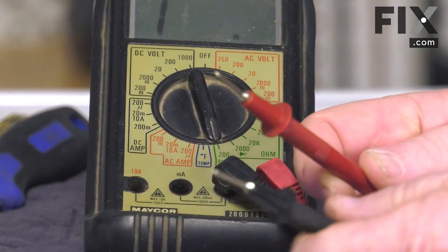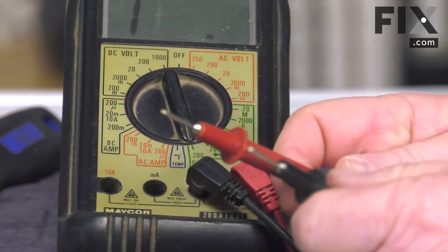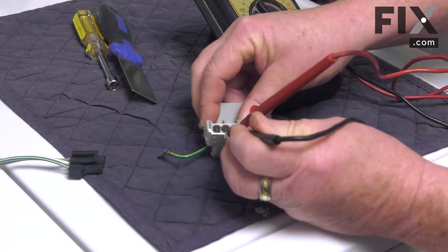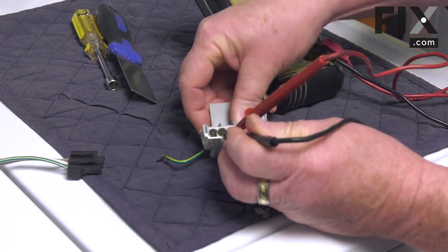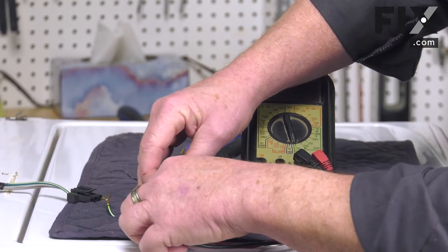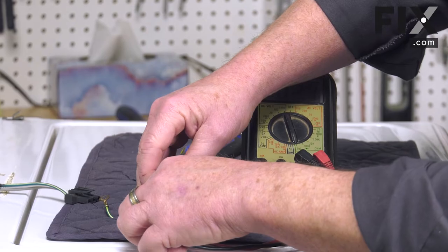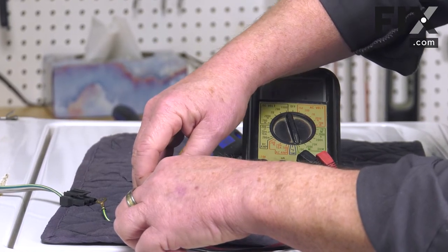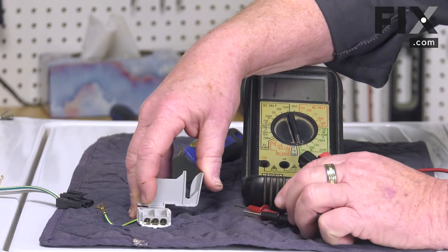That tells us we have a completed circuit. So we're going to check that lid switch — we'll just insert our probes into the first two slots and manually activate the lid switch. And you can tell that we have a good connection. So this lid switch is fine; the lid switch is not your issue and we'll need to look further.